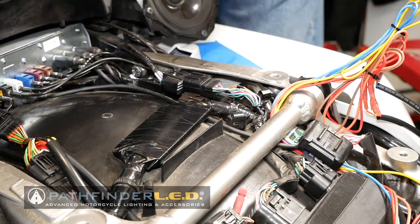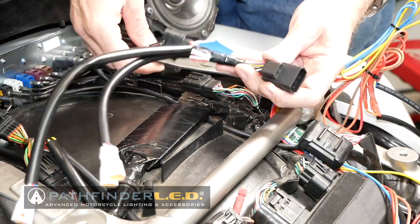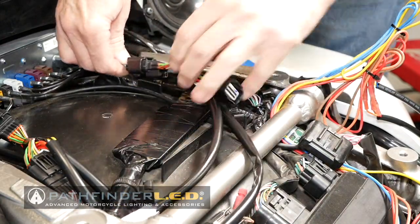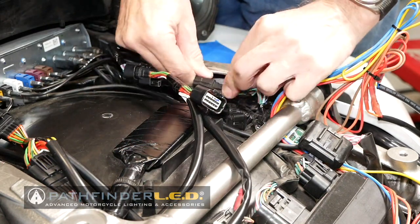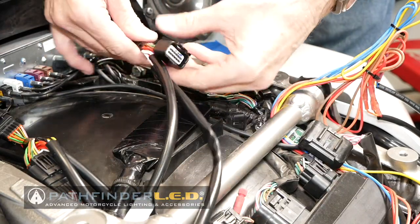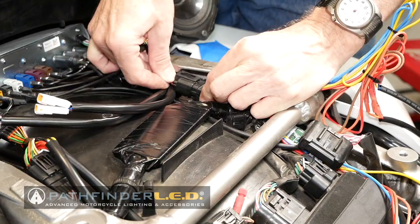Now we've disconnected the left side connector and we're going to attach it the exact same way, just like we did the other one. We're going to put this here — it's the only place it will go in. This one actually slipped off the little stay, so I'm going to put that back, and then this will go in like that.